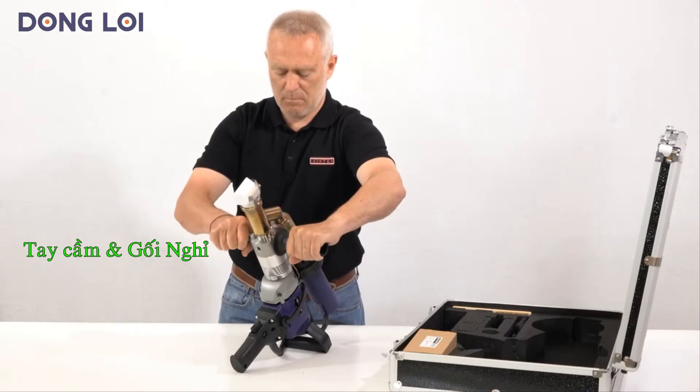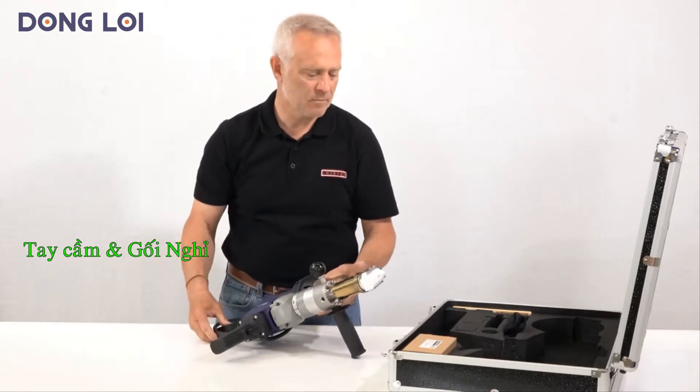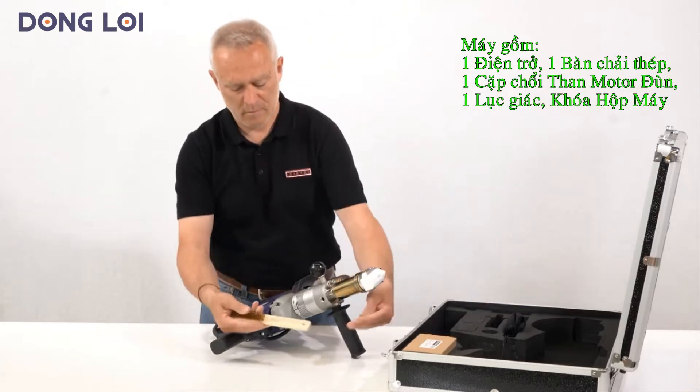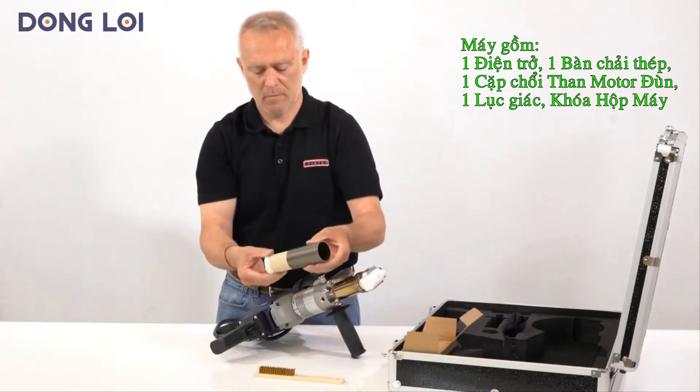Position the handle and tighten. Also included are a brass brush, an allen wrench, and a pair of carbon brushes. Depending on the version, also a heating element with microtube.